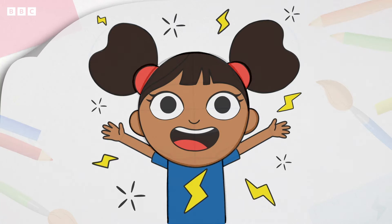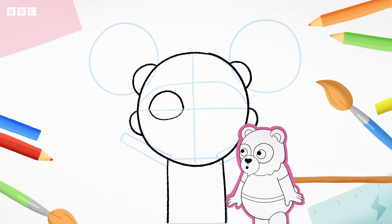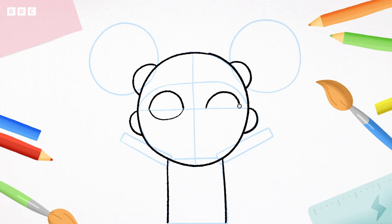Now for D's eyes, so she can see all the words she wants to say. Remember those guidelines we drew earlier? We're going to use them to show us where to draw. Starting from the line, curve up, down, and around — like a lemon shape. And another lemon: up, down, and around. Two little eyelashes on each eye like this, and two circles for her pupils.